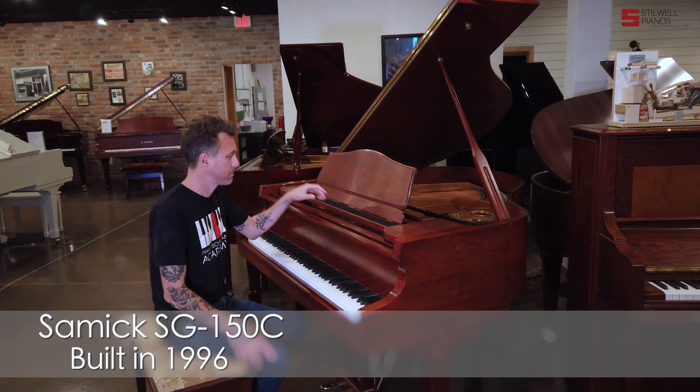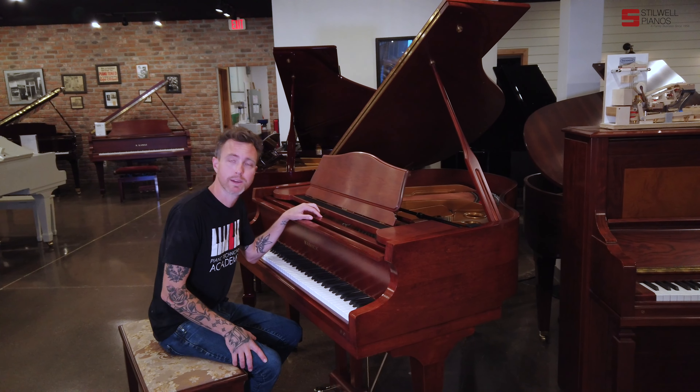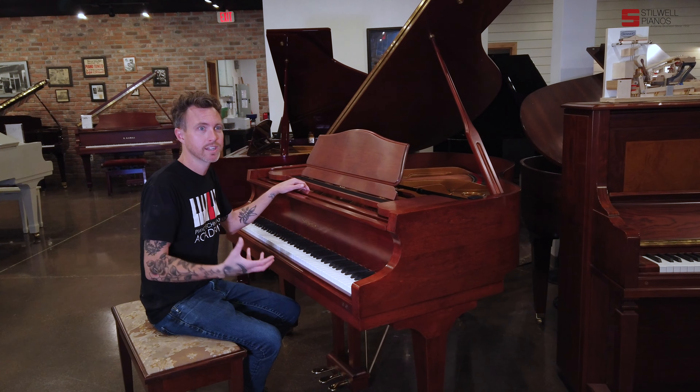It measures five foot from the very front to the very back, and it's in this really nice satin mahogany finish. We don't see that that much — usually the Samicks we get in are glossy and they're black, and sometimes we get kind of mahogany. A lot of them from this era were kind of red, almost like a cherry color.